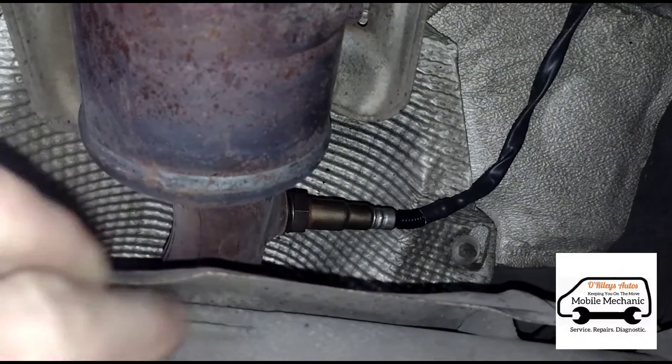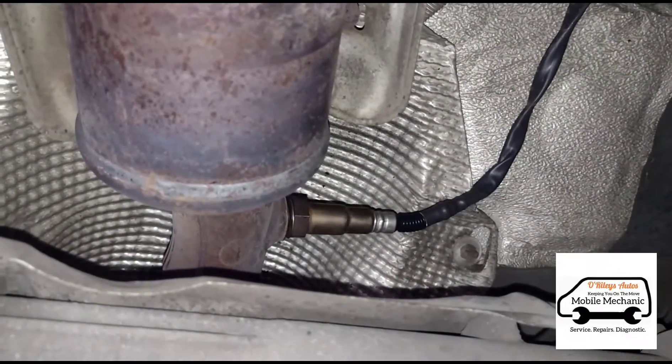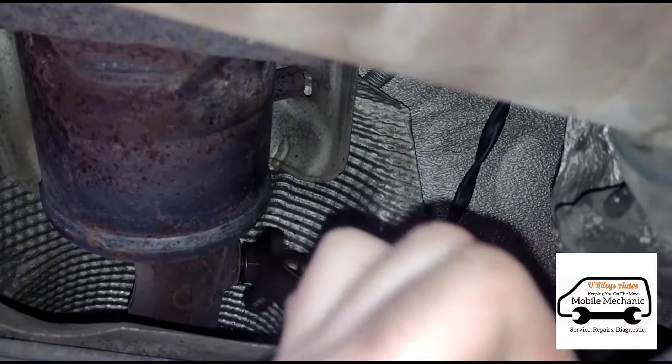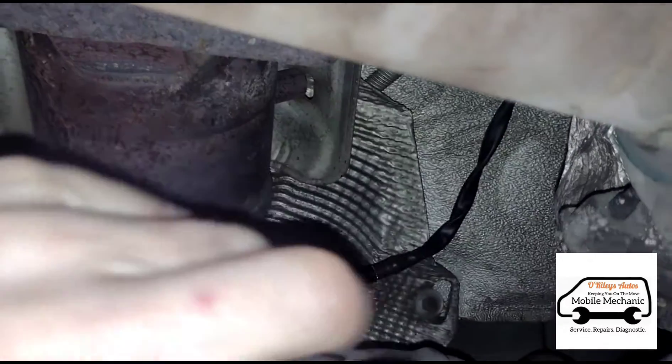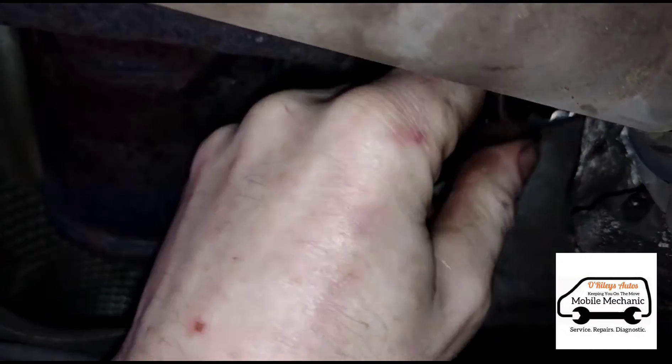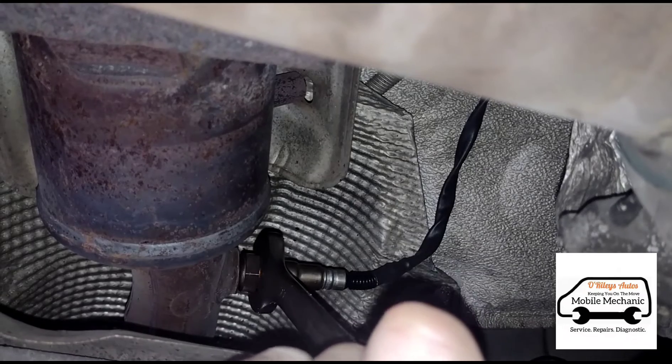We've worked the tap in and out a few times. Now we're gonna try and wind in this sensor - hopefully it will be okay, otherwise it's gonna need some extra work.